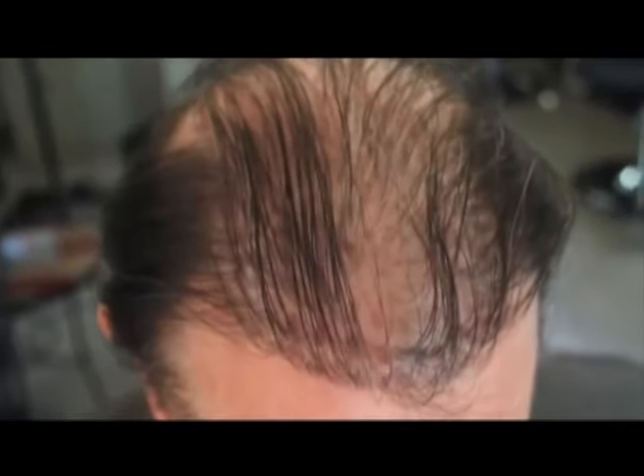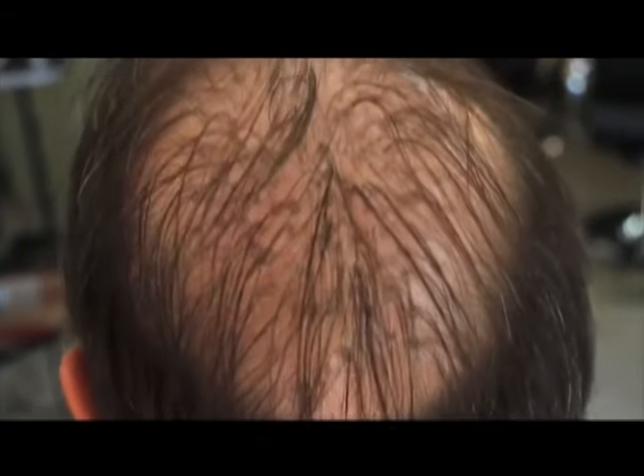I was losing my hair. I got a hair transplant. I spent a lot of money on it. And just look at it — it's still too thin.